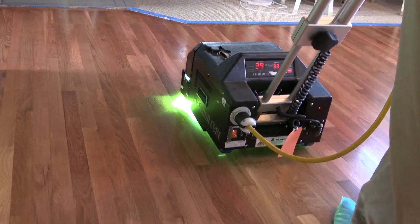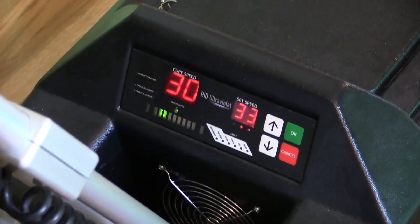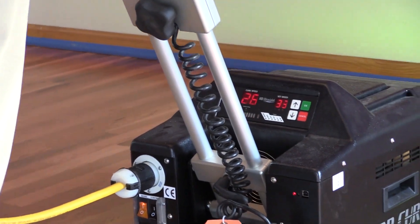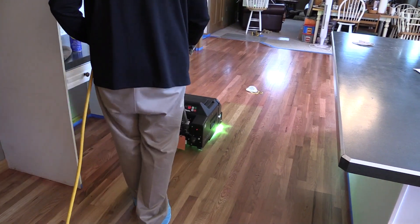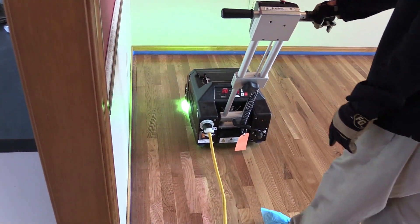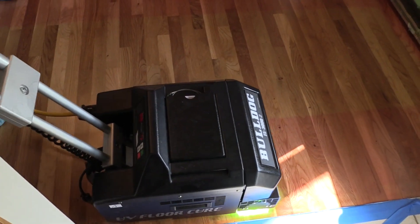Lightforce requires a walking pace of 30 linear feet per minute. That can be entered into the machine and is easily indicated with the LED output. From the landing area, the Cure Guide technology clearly shows us the difference between what is cured and what isn't cured. Once the floor is cured clear there's no further curing needed — multiple passes will not make the finish any harder. As you can see, with one pass the finish is completely cured.